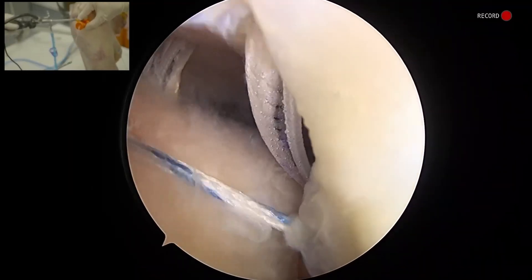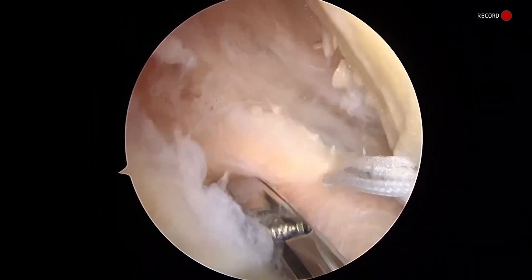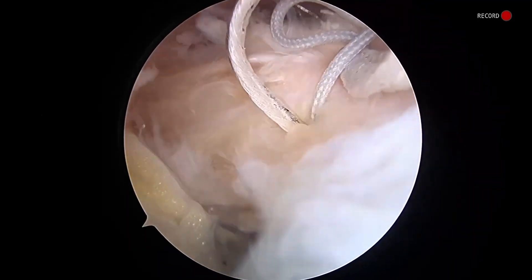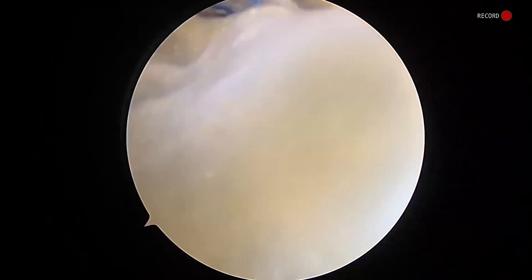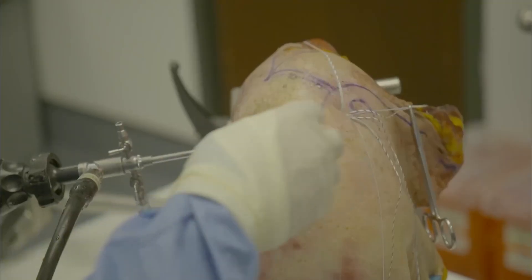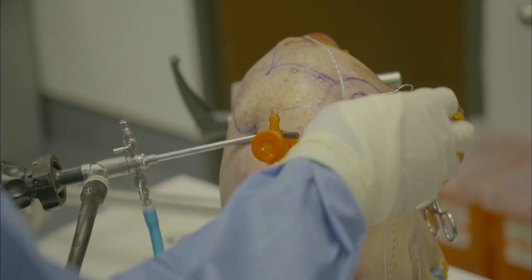I'm going to pull straight back out, going posterior to our last pass here. Once we're happy, we'll go ahead and fire that. Once again, we're going posteriorly to our previous pass here. Fire that out. Now we've got our various sutures passed, and now we're going to begin bringing them out for our lateral row.